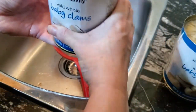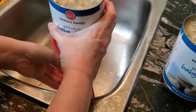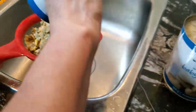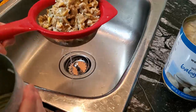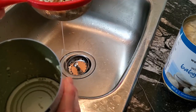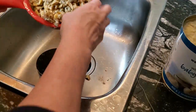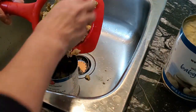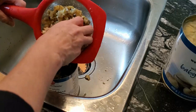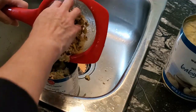I have two cans of baby clams — Western Family as well. All you do is strain them, but you don't have to strain them completely because you want some of that clam flavor in there. Then put them back in your can — which is a hard feat to do — or put them in a bowl, which would probably have been easier. I always seem to do things the hard way!